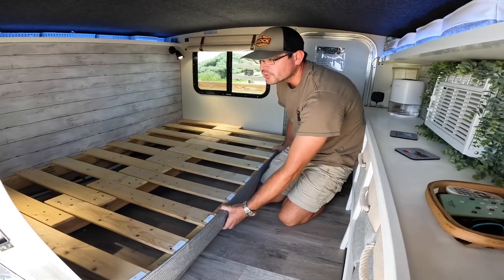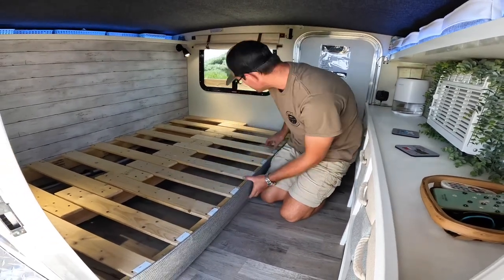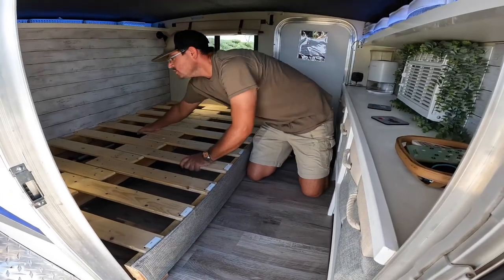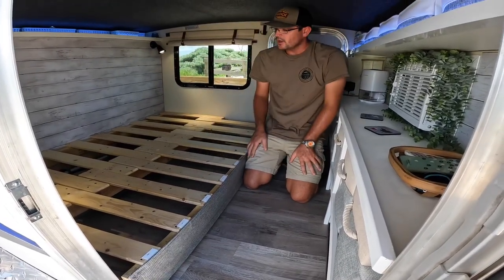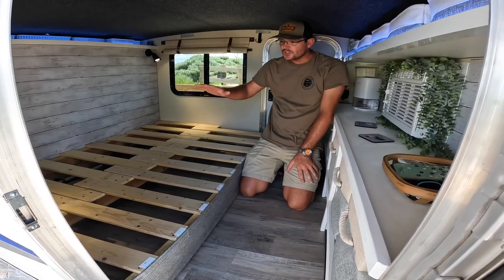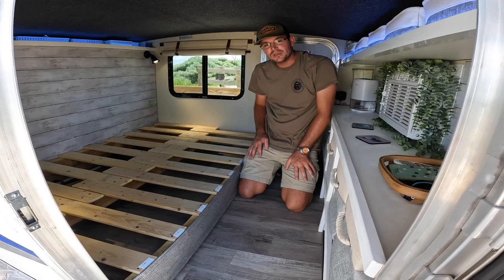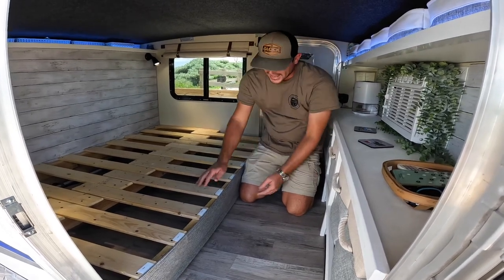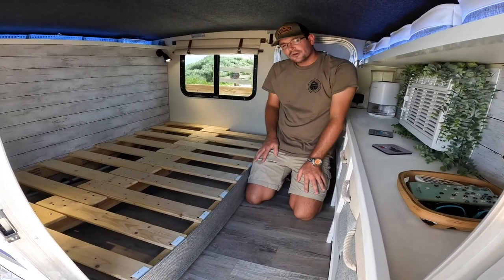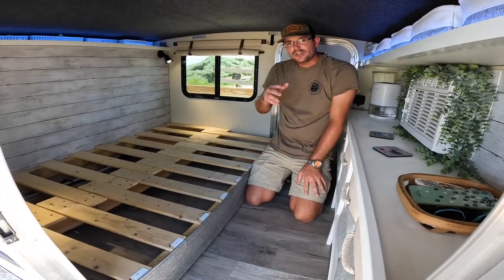We wanted enough room for two people, so we did run it past the door frame slightly. It is through-bolted to the bulkhead there, so it's one piece with the trailer. It gave us 22 inches of storage. We do put two 22-inch cushions, which gives us about 44 inches of sleeping space. All the access is right under here, and it's been a functional bed for us so far.